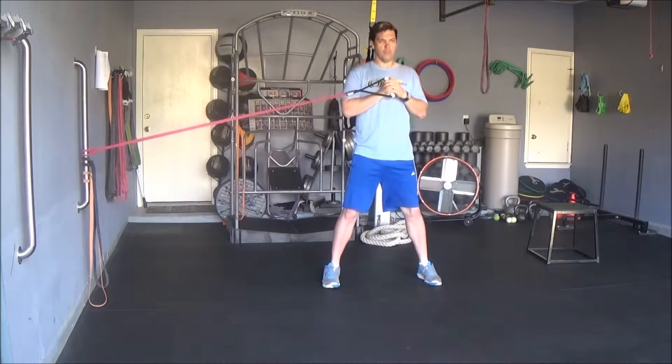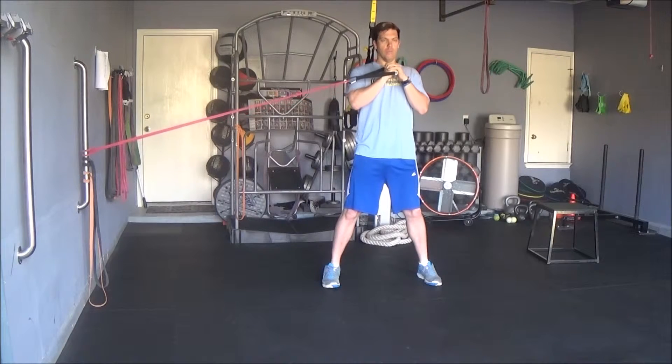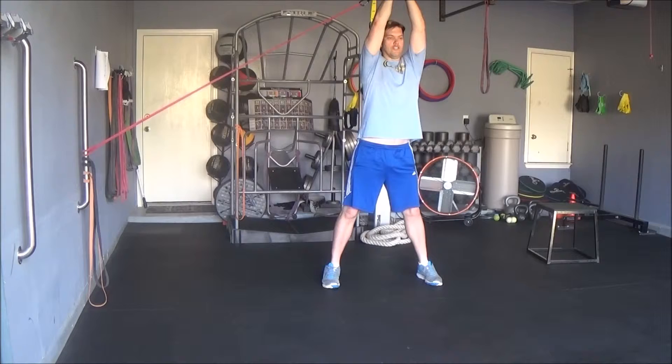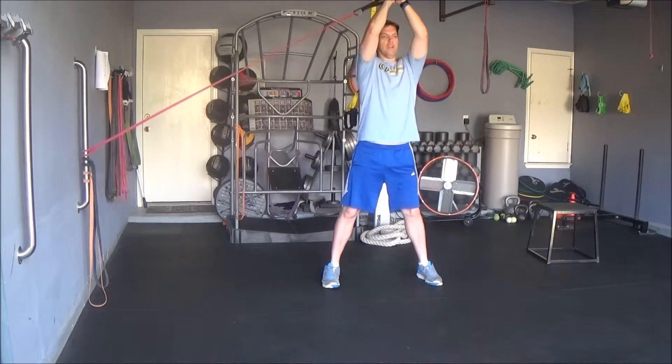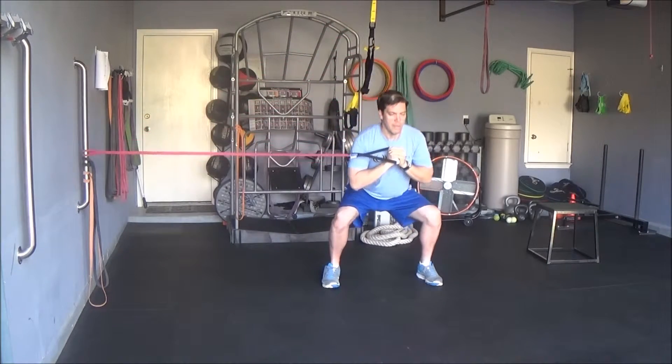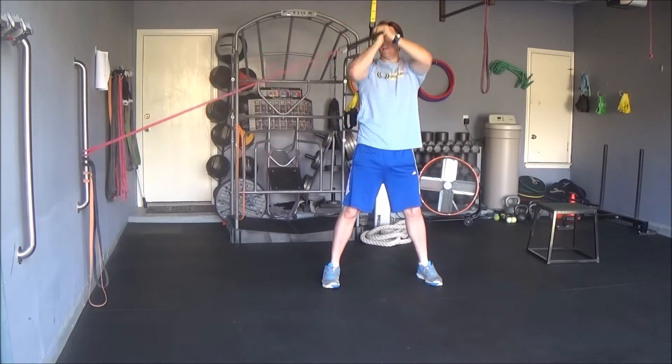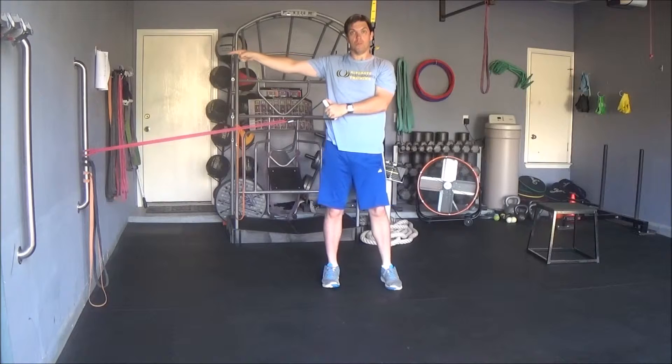All you're going to do is perform a normal bodyweight squat, keeping the handle right underneath your body, sitting back and then pressing straight overhead. You want to keep a straight line from the middle of your chest overhead, and not let that band jerk you to the right.